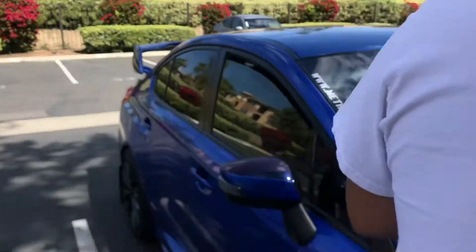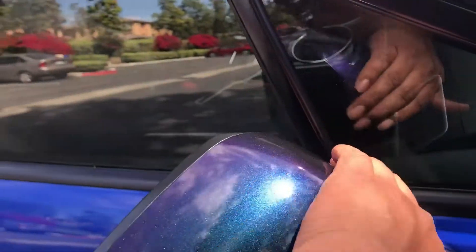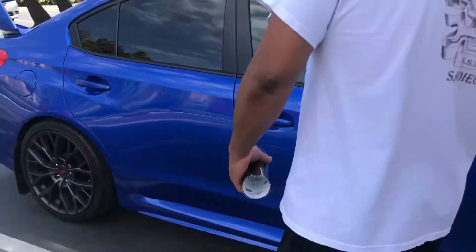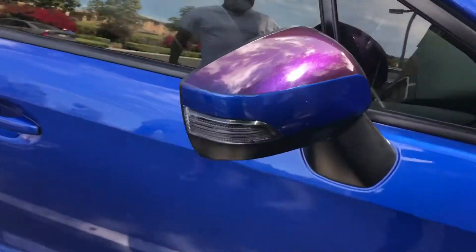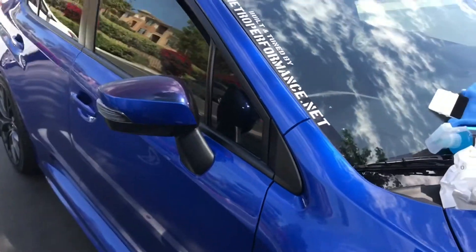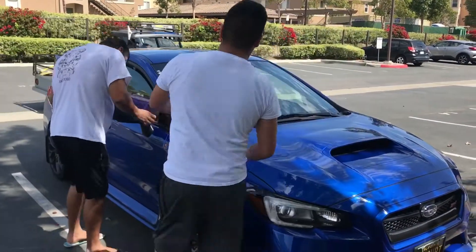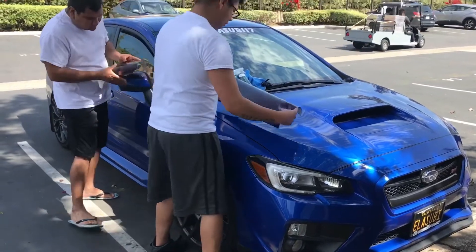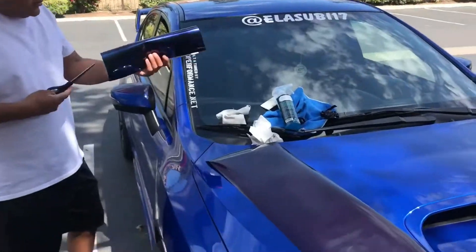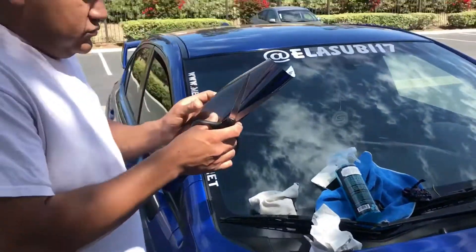Look at that — see how this thing looks. Looks nice, man. What's the name of this wrap? 3M 1080. What's the color? Deep Space Blue.